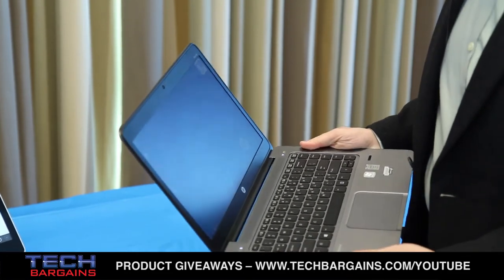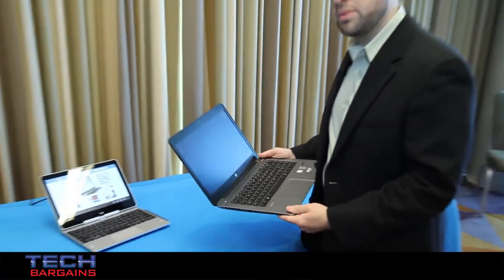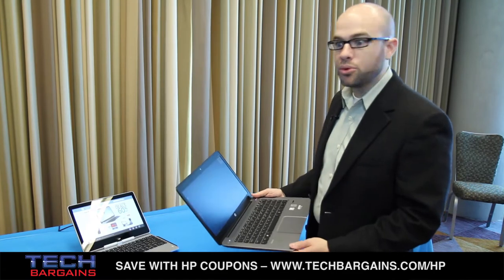We pass all of the MIL-standard 810G tests, including the drop test, which means that we drop it from a distance of 30 inches up to 24 times on multiple edges and corners, and we guarantee that the system will still boot.